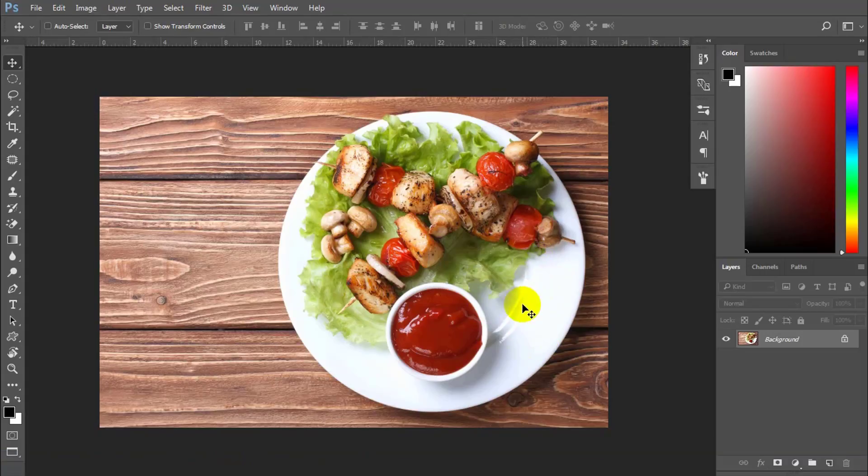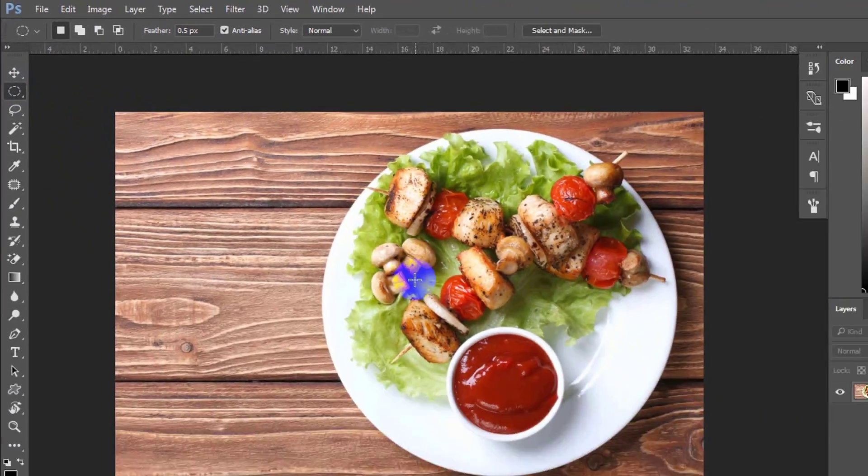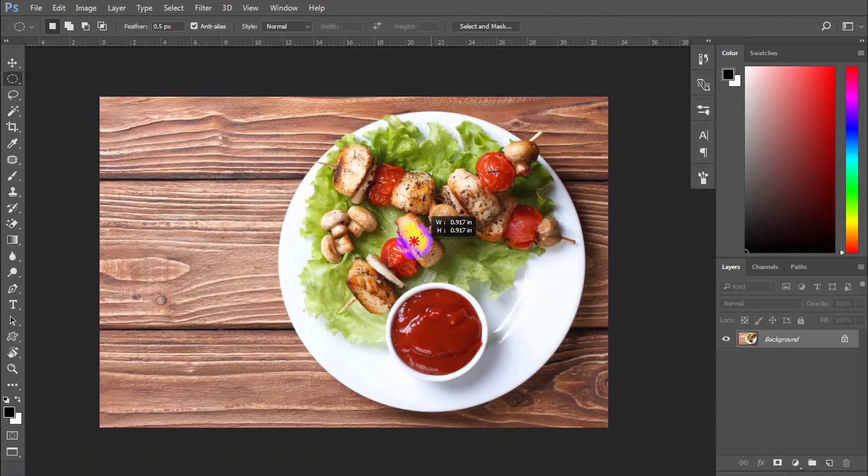Now before doing anything, you need to prepare a top-view dish that you like. Make sure it's all clear and detailed enough. First step: pick the radio tool to draw a selected area for your dish.